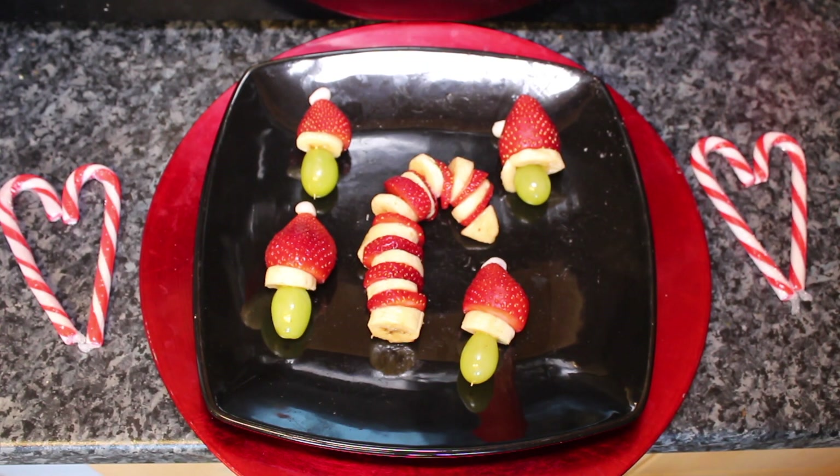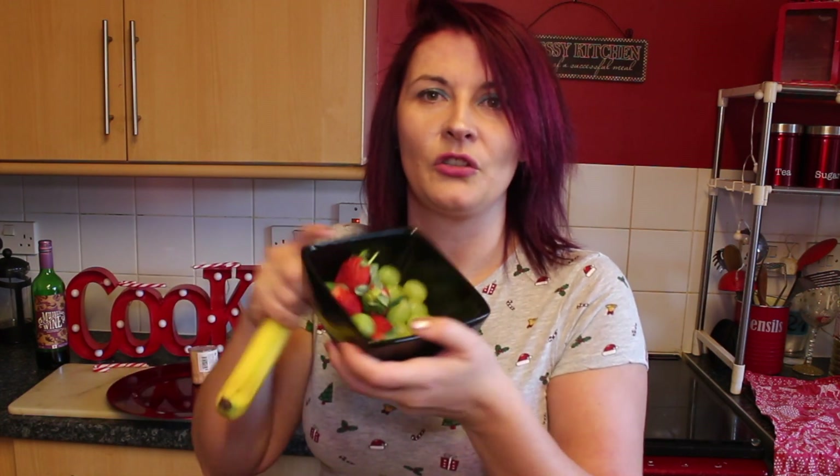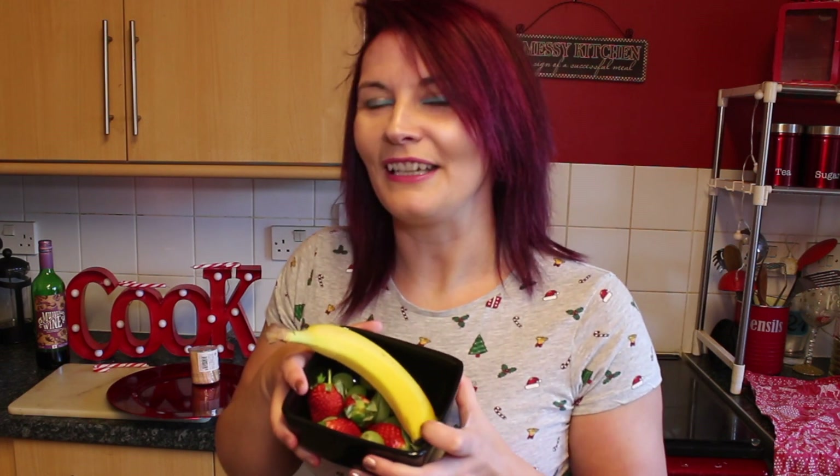I'm going to show you what it's going to look like. I'm going to be using some banana, some grapes and strawberries, so it's very healthy. I'm going to be using a little bit of icing on top of the Christmas hats to give the little bobble on top. If you like this kind of video do give it a thumbs up and remember to subscribe and ring the little bell to be notified of all my videos.